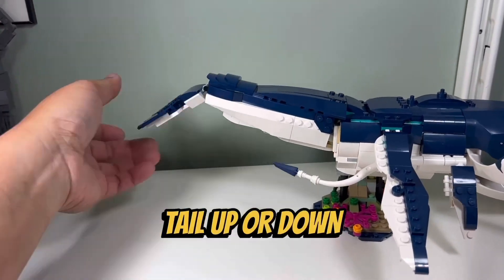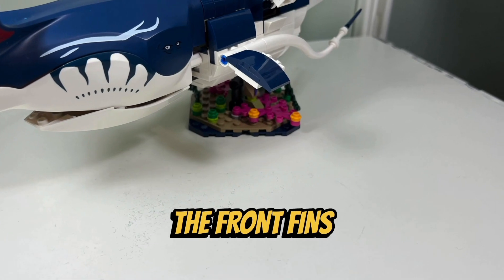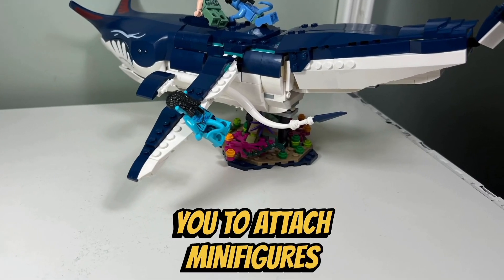I like how you can raise the Payakan's tail up or down, and I like how you can raise and lower its wings. I also like the two long appendages that extend from the front fins towards the back of the body. I like how the Payakan has several connection points on the top of his body and on his fins, which allow you to attach minifigures to it.